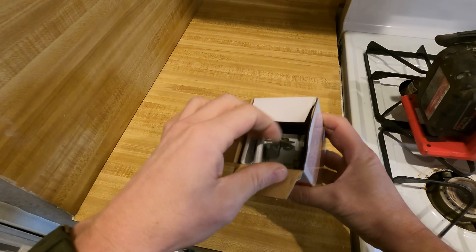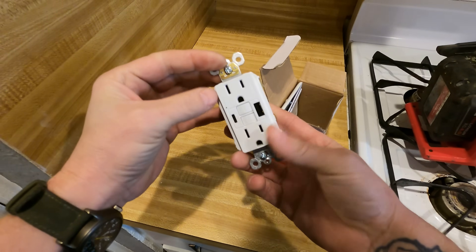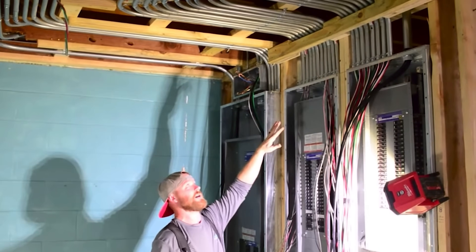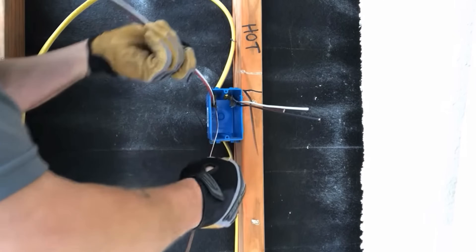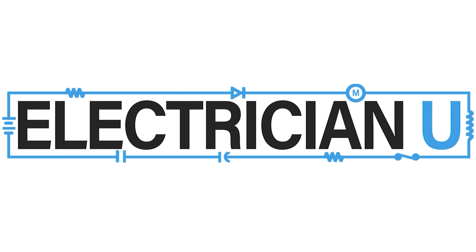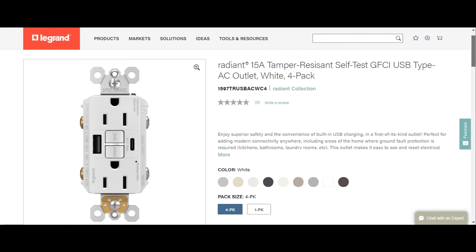What's going on my friends, today we are going to install the first ever USB GFCI device. LeGrand sent me this new USB GFCI and it's got USB-C and USB-A ports. It also tests and resets just like a regular GFCI.